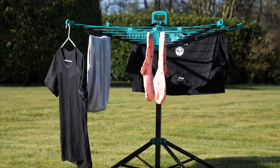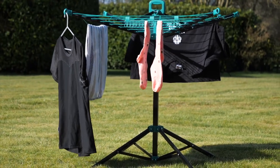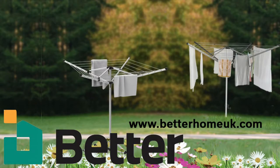The Auto-Lock Pop-Up Airer from Better Home Products. To find out more or to order, please go to www.betterhomeuk.com. Thanks for watching.